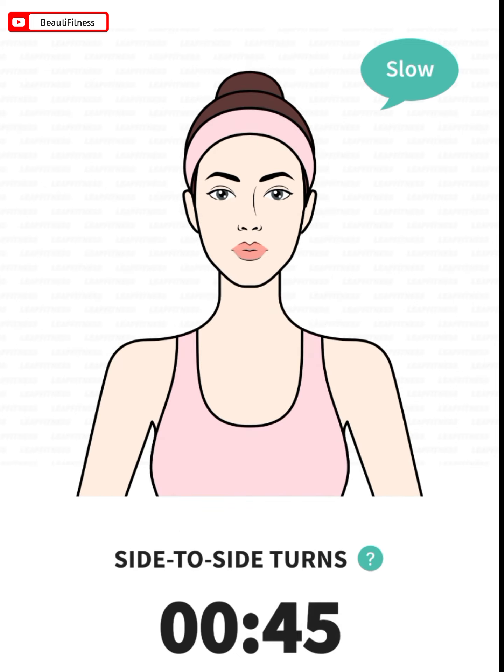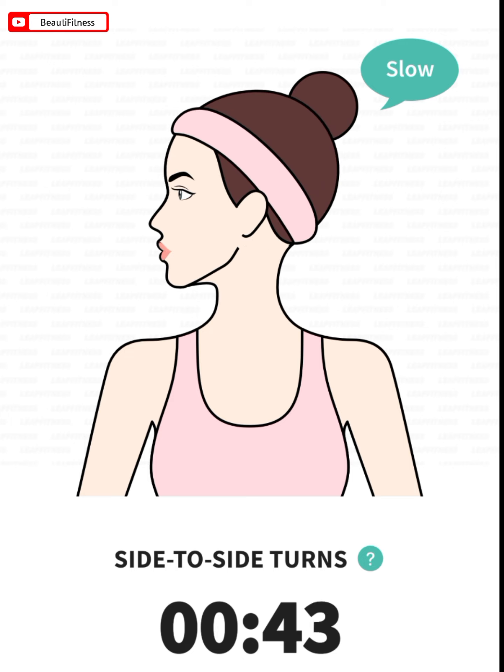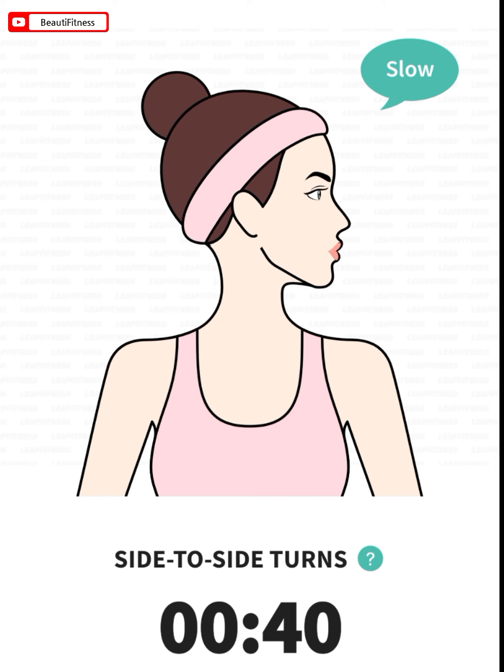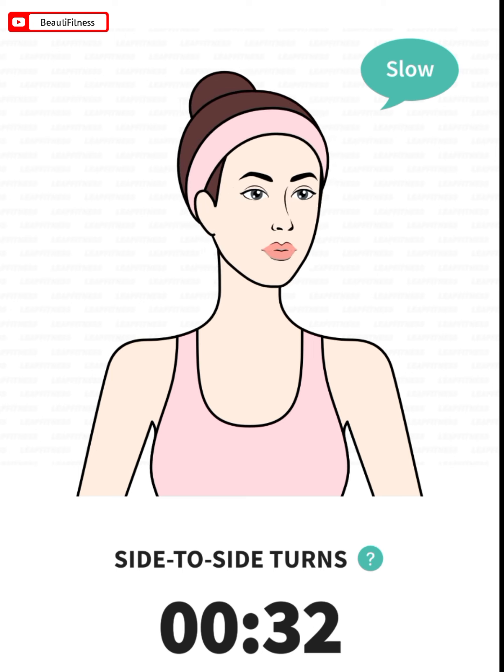Last exercise: side-to-side turns. 45 seconds. Turn your head to the left and hold it for a few seconds. Then turn your head to the right and also hold it for a few seconds. Repeat the exercise.